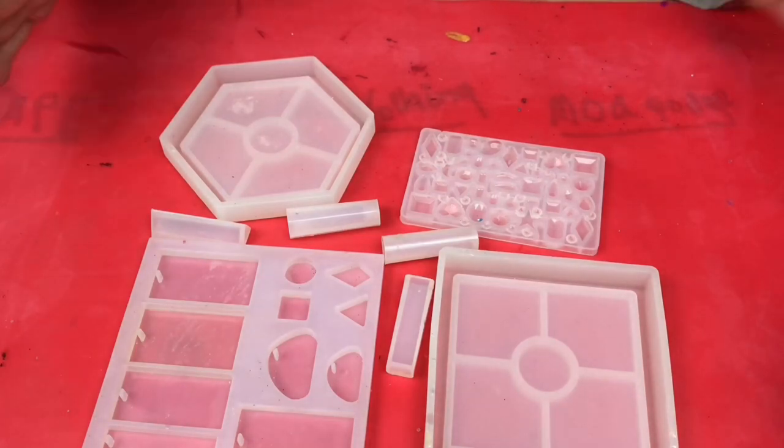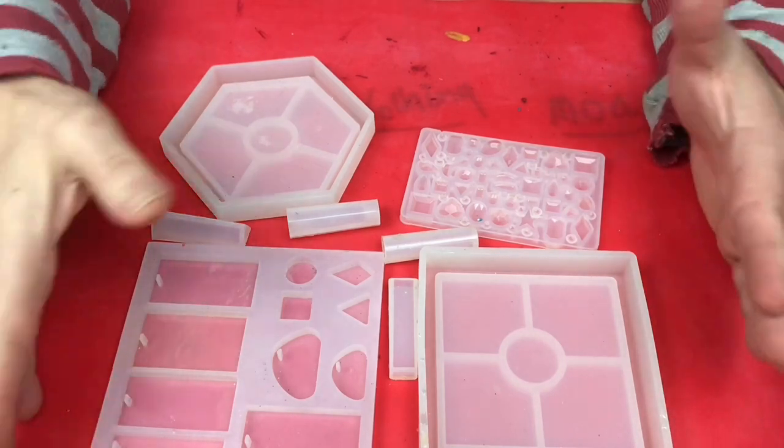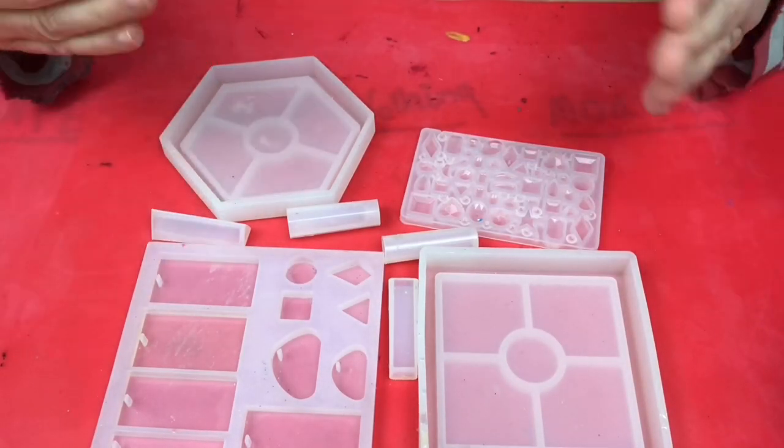That doesn't mean you can't do castings with a pouring resin; however, what you can't do is cast really deep objects with it unless you do it in layers. The disadvantage of doing it in layers is that you can get a slight line where you've poured a layer, let it cure, and then poured another. You can avoid that by not allowing it to cure completely before pouring your second layer. For shallow moulds like these, pouring resin works fine — they're not very deep and you can do them all in one pour.